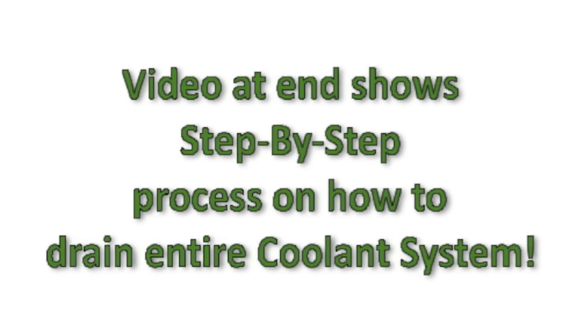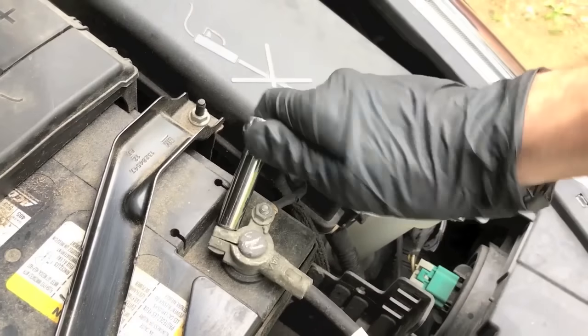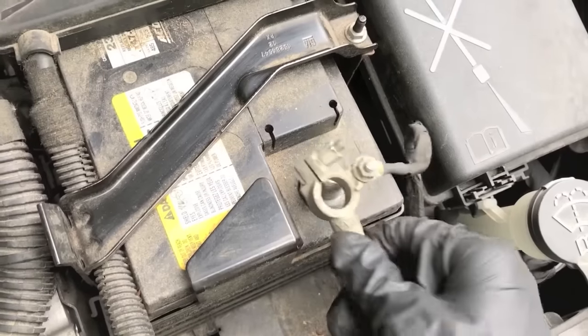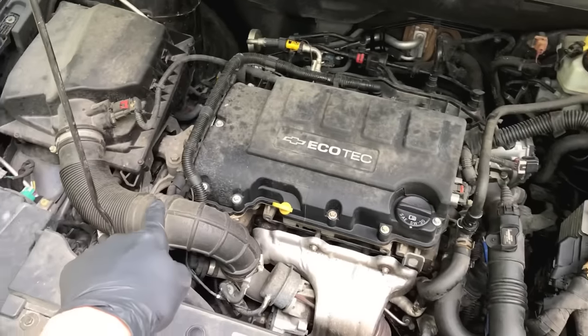It's now time to address that and fix it immediately. Safety first: remove the negative terminal to your battery to cut all electrical power to the engine. Using a 10 millimeter socket and ratchet, set this in a safe location where it's not going to hop back on the terminal of the battery.